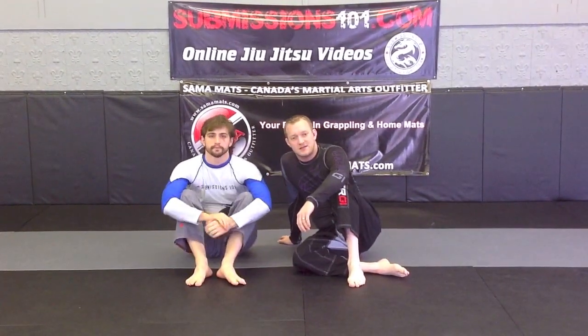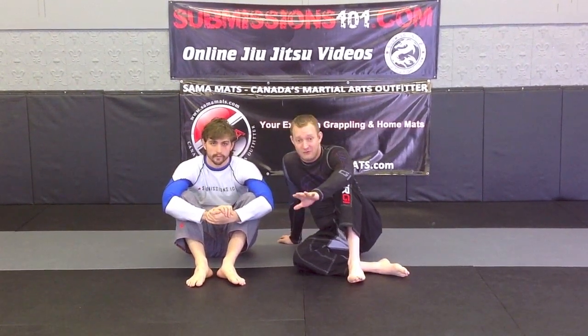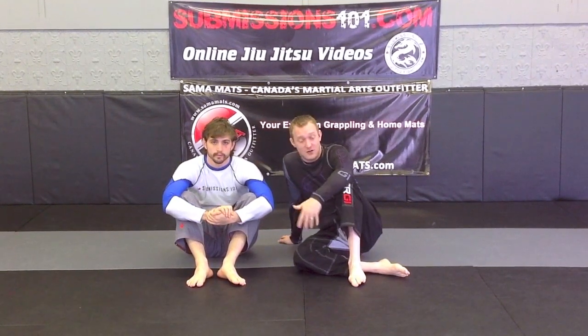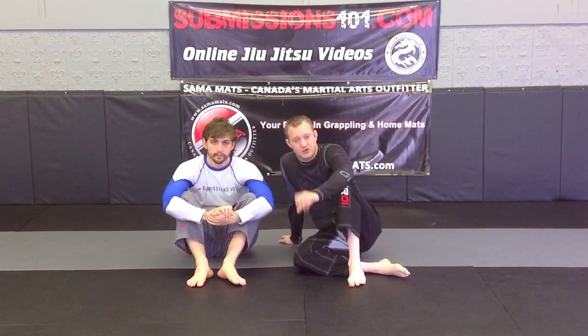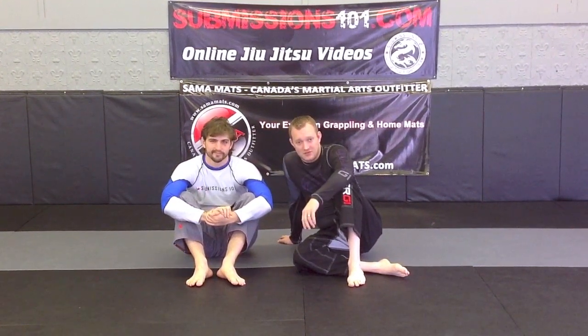So I highly suggest that you start exploring leg locks and looking at them, and be very careful — that is my caveat there. This is an inside heel hook from the top position when your partner is turning into you. My name is Ari and this is Kaiser, and we will see you next on Submissions 101.